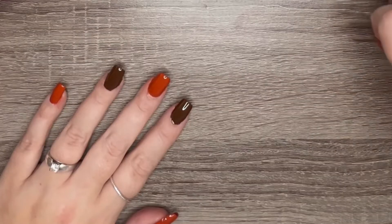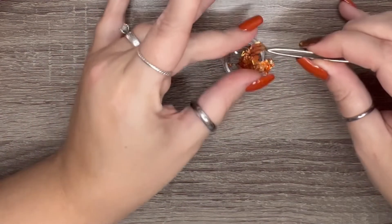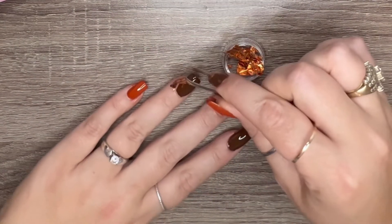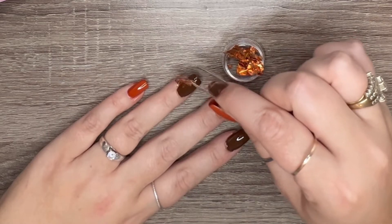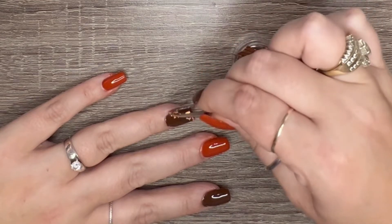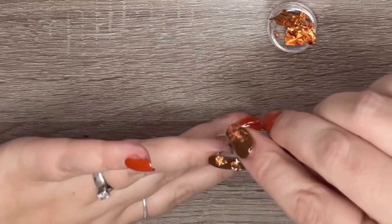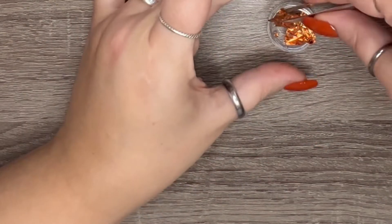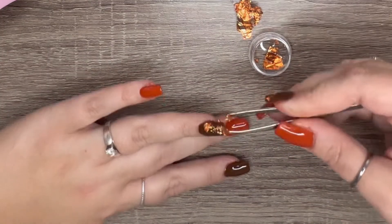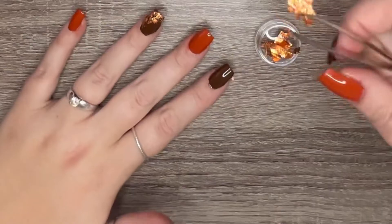Now that I have them cured, I'm going to take this little foil here — I'm just going to take a piece of it and kind of start in a diagonal, just start sticking it in a diagonal line here. Get some more of it — you just kind of tear and stick, then press with your finger.